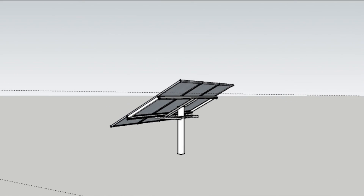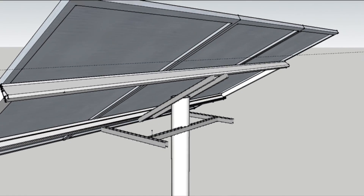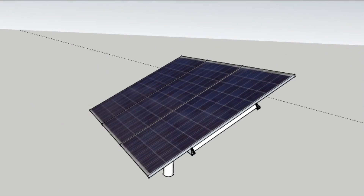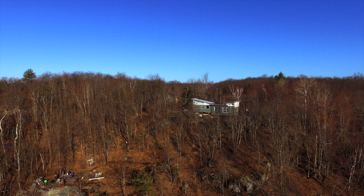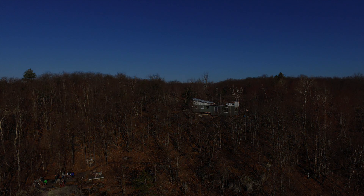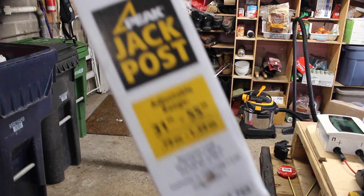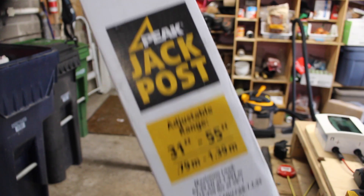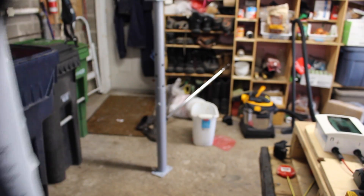Some of the parts haven't arrived yet and we're waiting for them to come in the mail, so in the meantime I'm going to design and build the ground mount. The idea I've come up with is to use what you call a jack post as the basis for my solar stand.